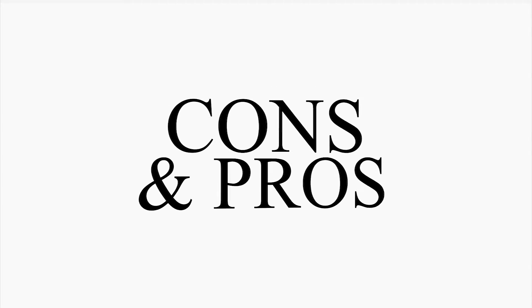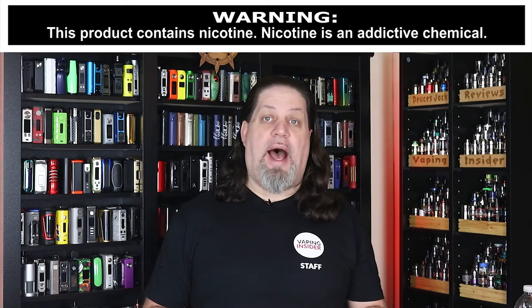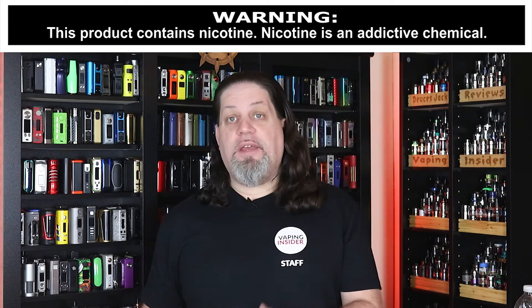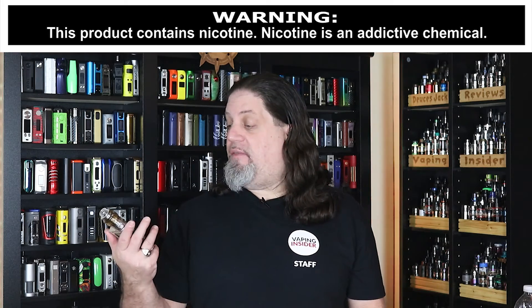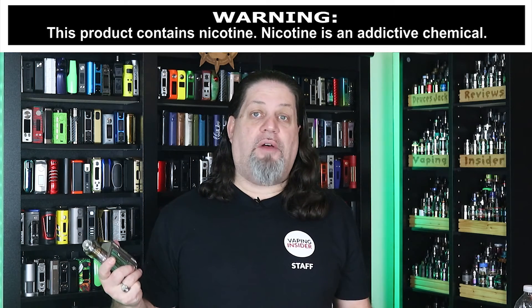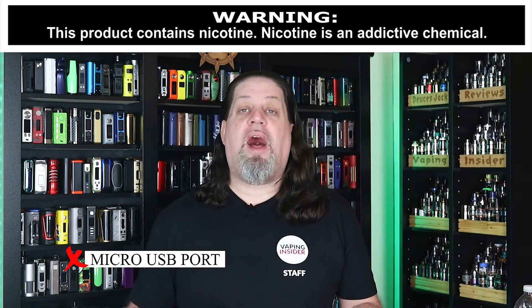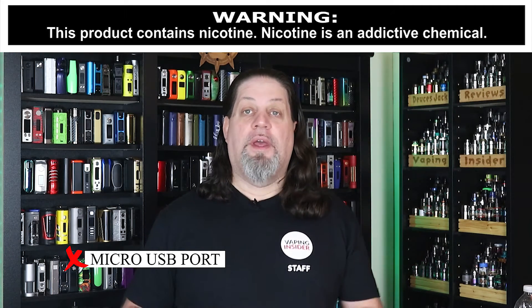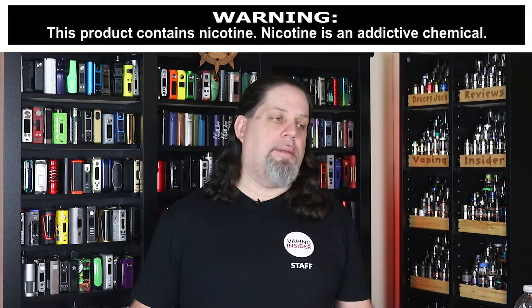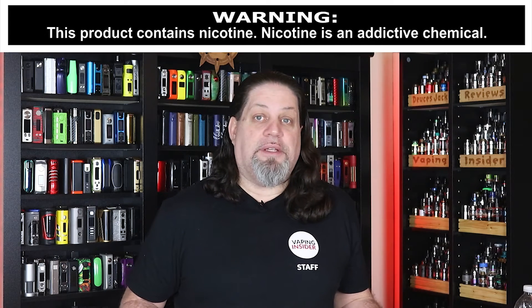All right Insiders, let's go over those cons and pros. Not a lot of cons here — in fact, I only got one. My only con is for Evolve, not even for Lost Vape. I really can't find anything wrong with this mod besides the fact that Evolve is still using a micro USB port. Evolve, it's time to evolve — you gotta start using Type-C ports. Come on already. But that's it. That's my only con on this thing.